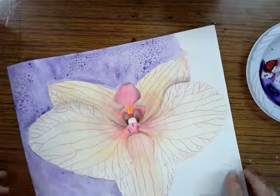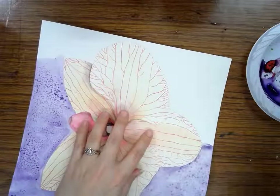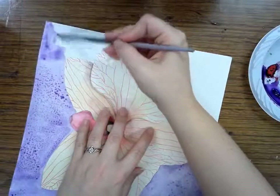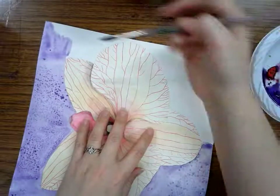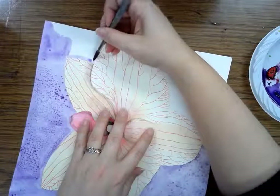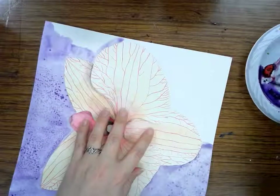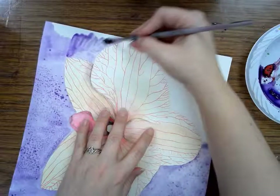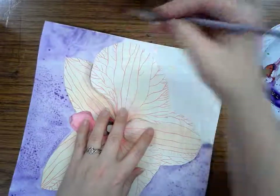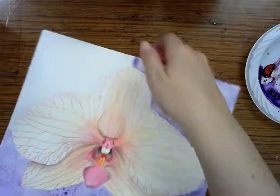I'm going to work on the next part, being careful not to move around any of the stuff I already did because I don't want to knock that salt around until after it is completely dry. I'm going to keep adding water and paint and try to paint this whole section. And then I'm going to sprinkle my salt on there while it's still wet, and then paint my last section.